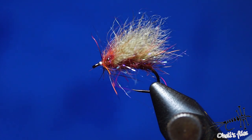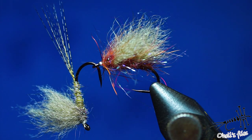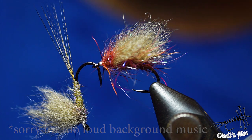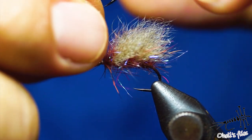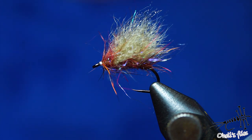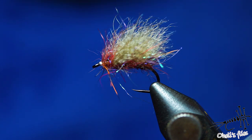Hello everyone. I'd like to show you a few ways I tie with snowshoe rabbit foot — just two ways out of many. One way I use it for caddis flies, stone flies, maybe even terrestrials sometimes. The other is for mayflies, as you can see — just one wing and tails. The reason I like tying with snowshoe so much is it's very sturdy material, almost indestructible, floats very well, like a cork.